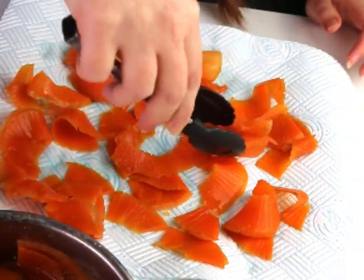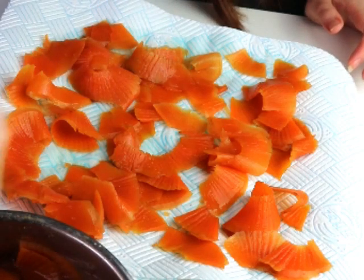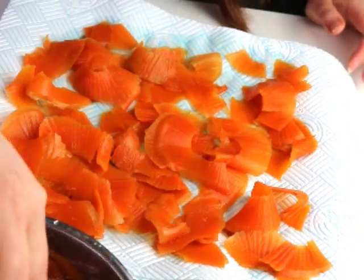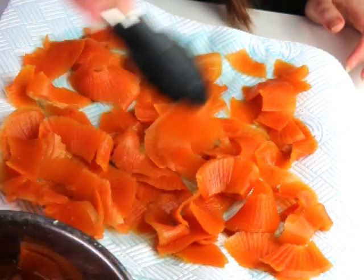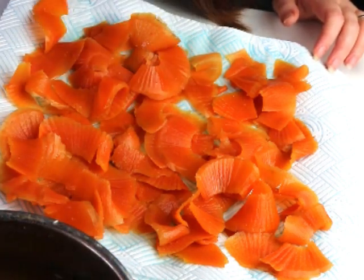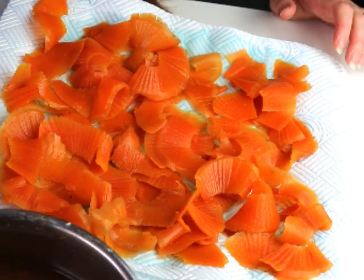Then I arrange it on a plate and season it with some neutral vegetable oil — sunflower or rapeseed oil — because salmon is a pretty fatty fish, and without oil we'd just have boiled carrot with an aftertaste of sea rather than the salmon experience. I keep the oil in a spray bottle and just spray it over, then season with sea salt and pepper and squeeze some lemon juice on top.